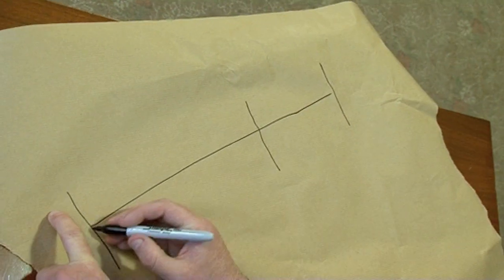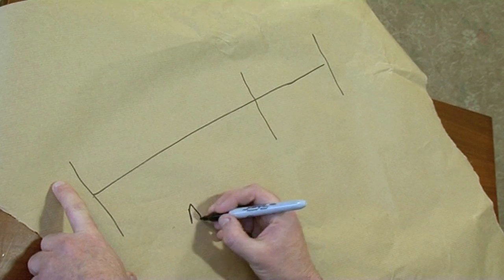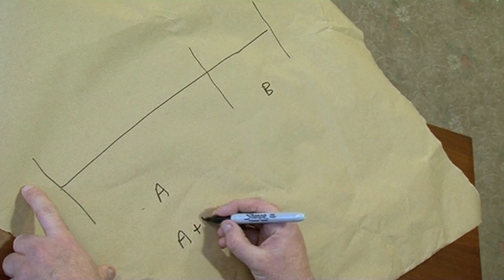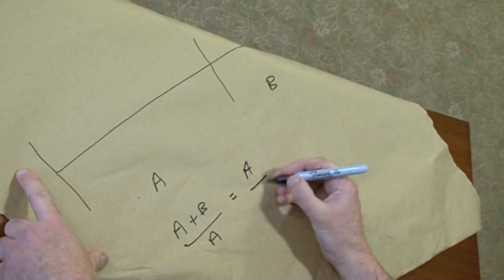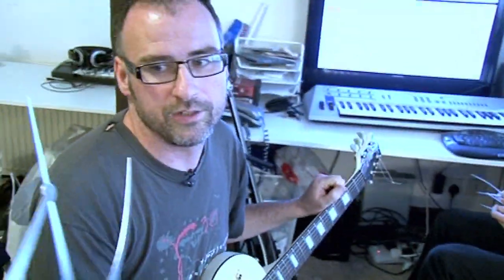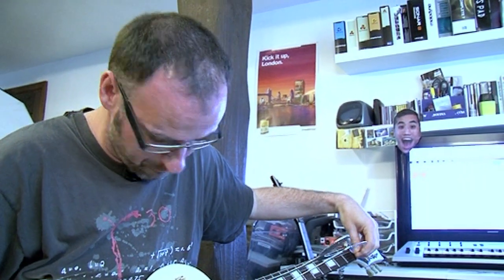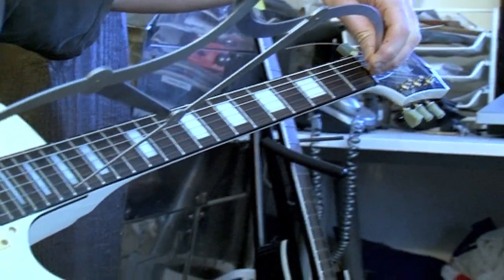This is a guitar string from here to here. The fundamental definition of the golden ratio is: you've got a length A and a length B, so A plus B over A equals A over B, and that equals Phi. We're going to use these wonderful golden ratio calipers to define where that note is. It's going to be a note that doesn't quite match up with where we have a fret on the guitar, though it's not too far off — just slightly below the 17th fret.